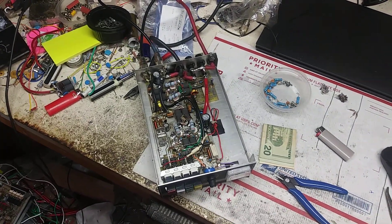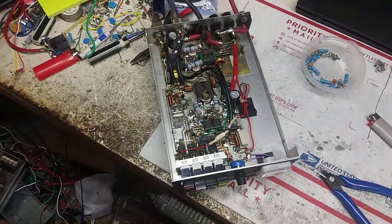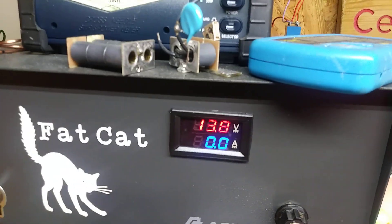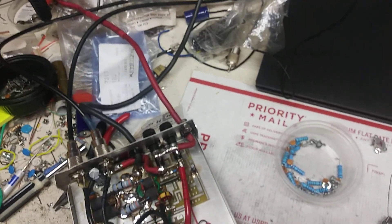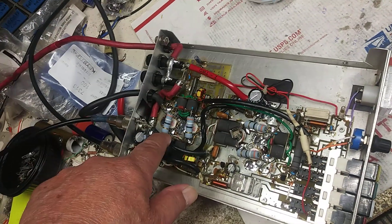Good morning everybody. It ends on 13.8 volts. This transistor was blown right here — which one was it? This one.